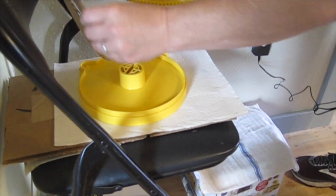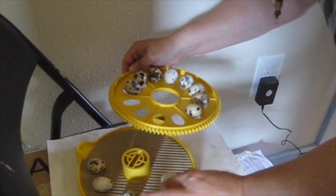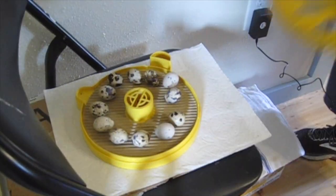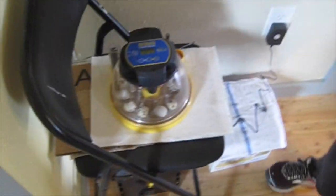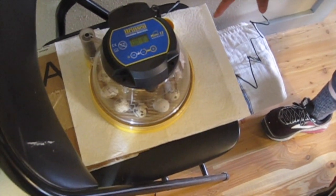Our eggs have been in the incubator for about 15 days. So I'm going to let them hatch in the incubator and I need to take them out, take out the turning disc, put in the cardboard disc, and then put the eggs back in without breaking or dropping anything. So let's see how that goes. Now we're going to put this back on. This now is not going to be doing any turning and I've added extra water to increase the humidity. Now we just wait.